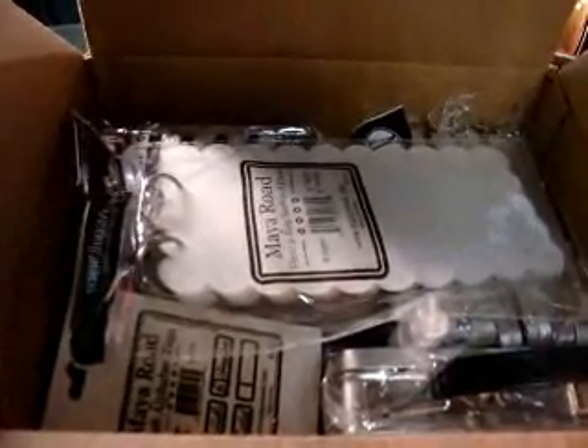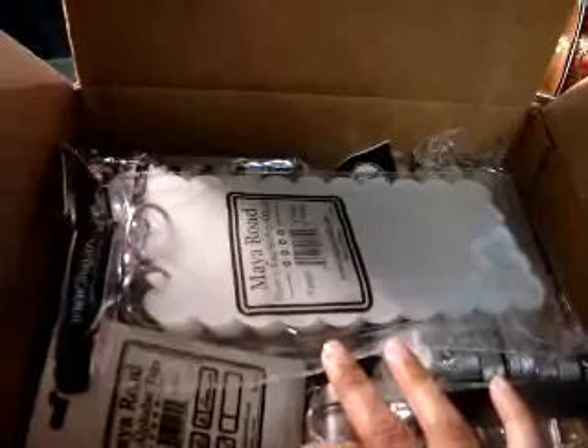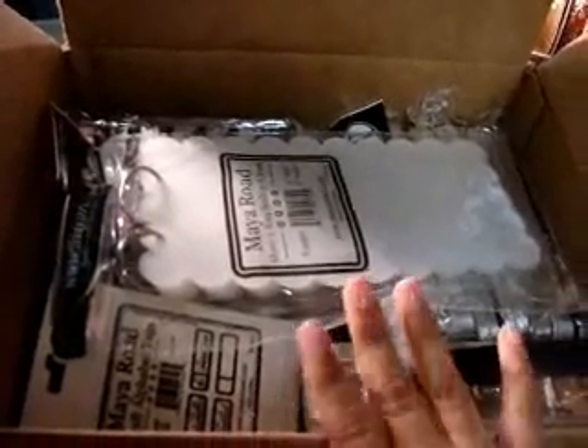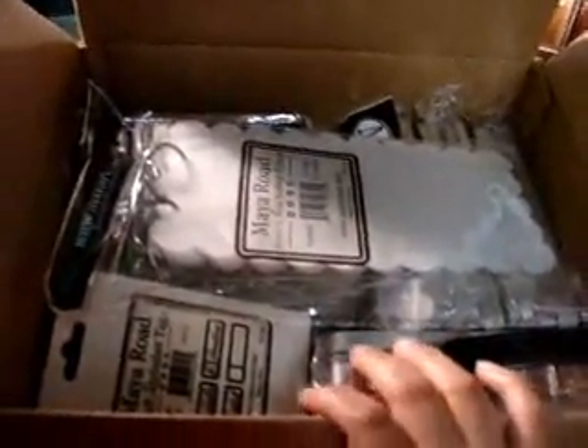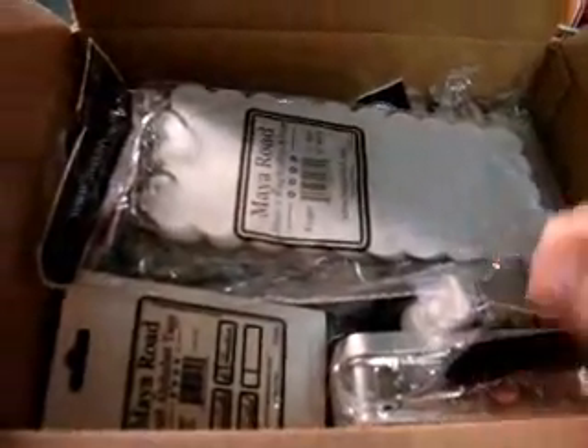Hey ladies, this is Lisa and I just want to share with you really quick the Maya Road warehouse box that I just received. I'm doing this video for Beverly because she wanted to see what was in the box. I haven't really gone through everything but I really like what I see.